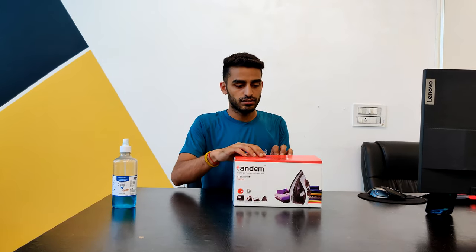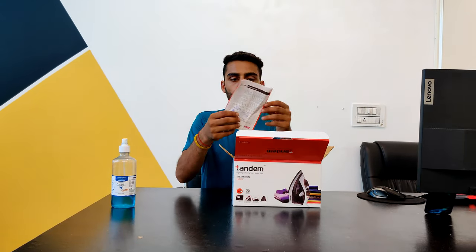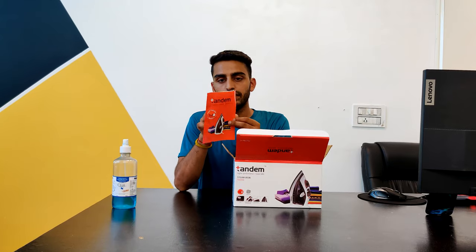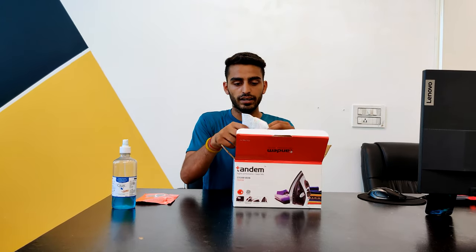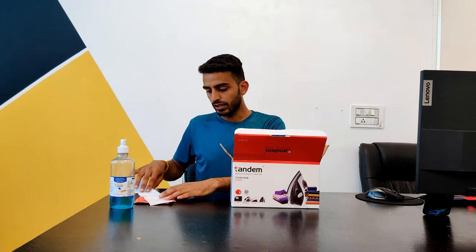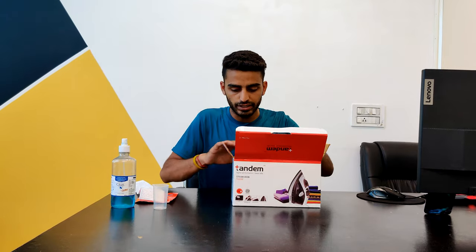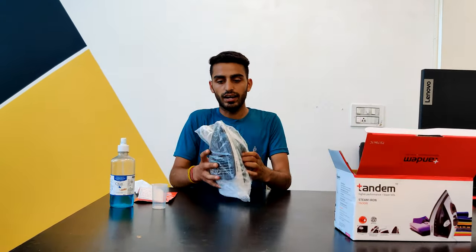Let's see what it looks like. Here we have the unboxing contents. This is the water filter, and this is the iron itself.